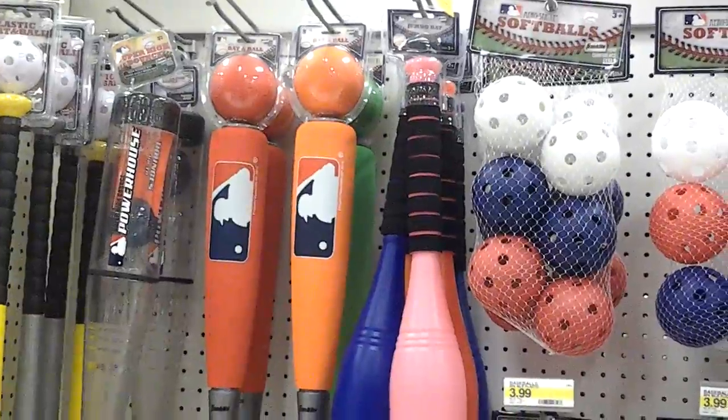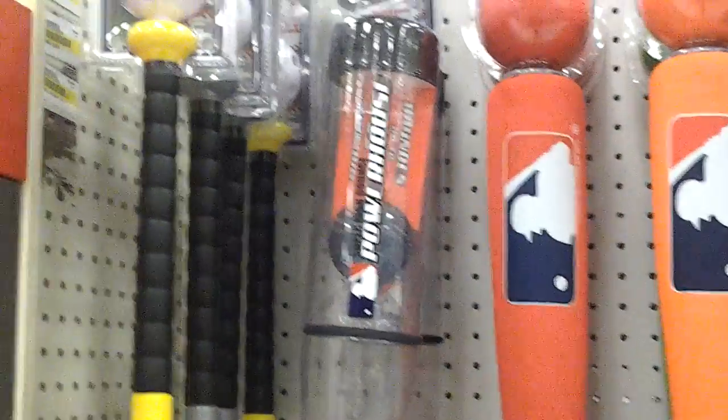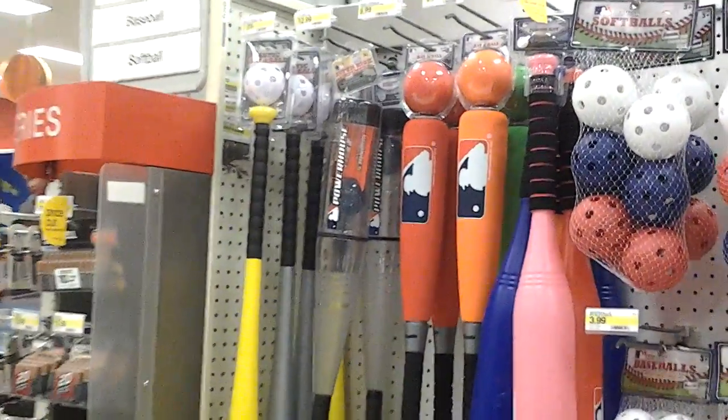Depending on where they're at and depending on their age, they have the fat bats with the big balls, the big baseballs, and then they have the fat bats with the small baseballs. And then they have the small barrels with the small baseballs.